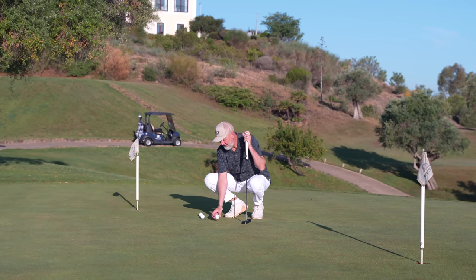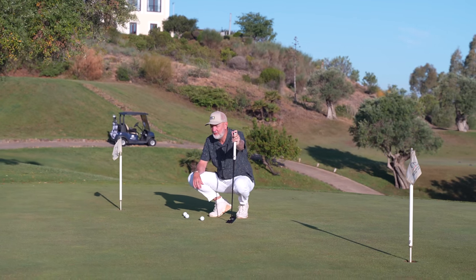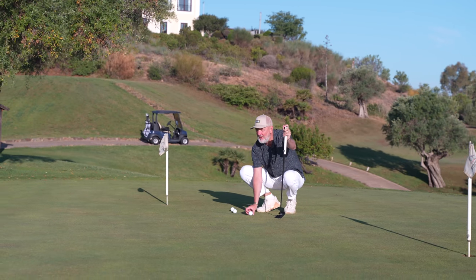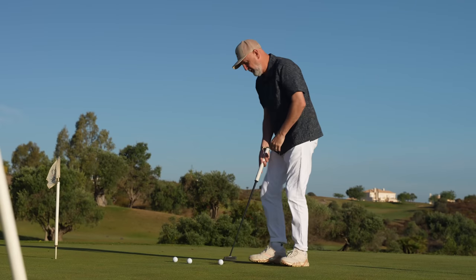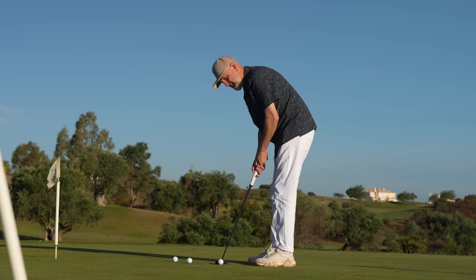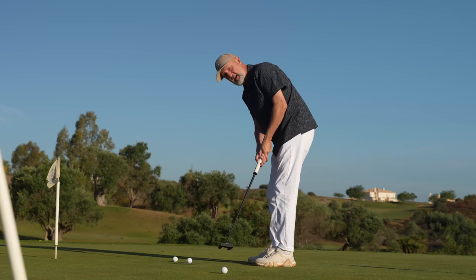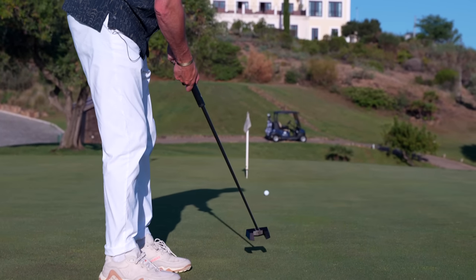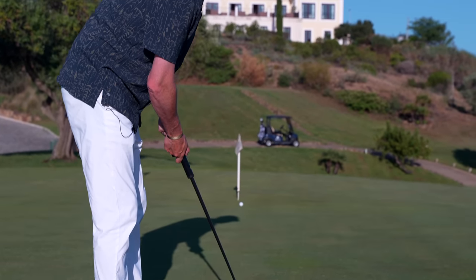I've been using the Labgolf Mez putter for the past 12 months and I've got pretty mixed emotions about it. Is this putter revolutionary? I probably have to say yes, I think it is. Is this putter for everyone? I'd say probably not.